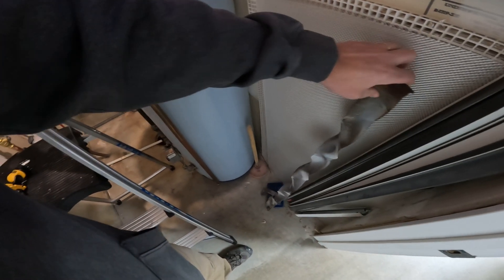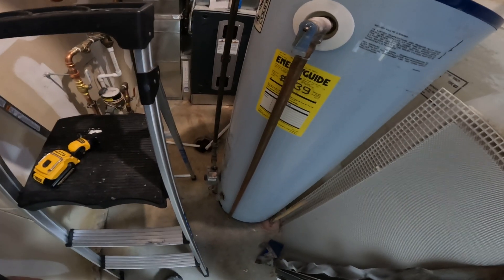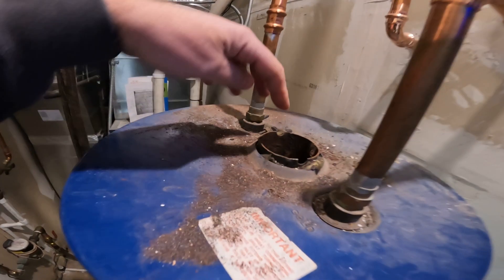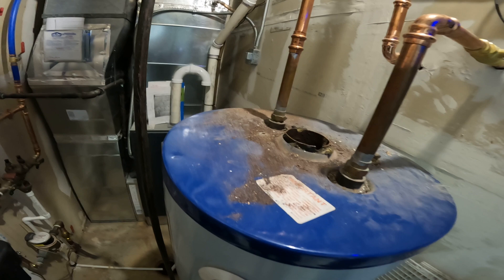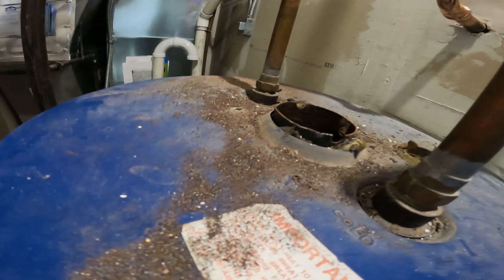I looked down in the hole and it looked like it was plugged solid. I thought, well, 40 years of stuff coming down the flue probably caught up enough and plugged it. So I tried to pull the baffle out — it took me half an hour with vice grips, pliers, and a screwdriver to get it out. Normally it just pulls right out and sits in the notches at the top below the draft hood, but I could not get it out.